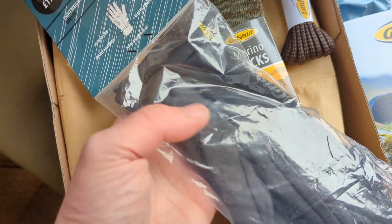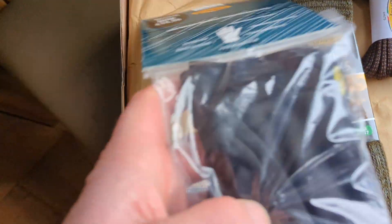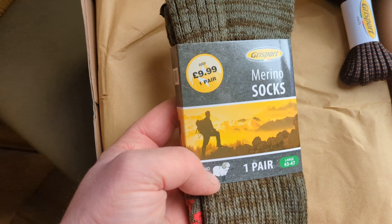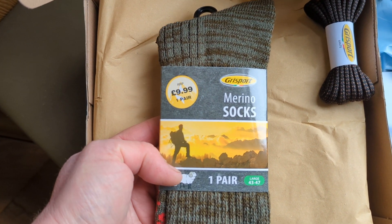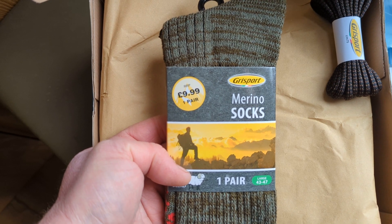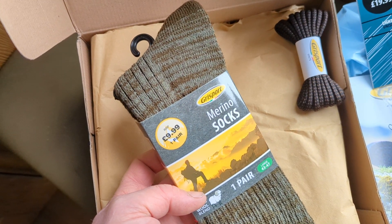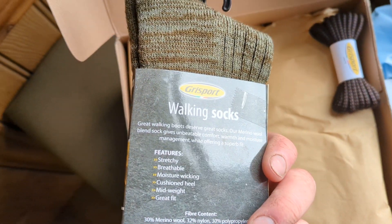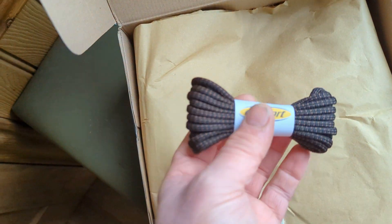So here we have got a set of gloves. I actually have a set of these and they are fantastic - I love these gloves. And these are just to die for, I have to say. Finally, the merino wool socks from Grisport. I love these. Thank you very much, that's absolutely awesome. I cannot tell you how glad I am to get these. I am out every day of the week, just about, and love these. And then a spare pair of laces.